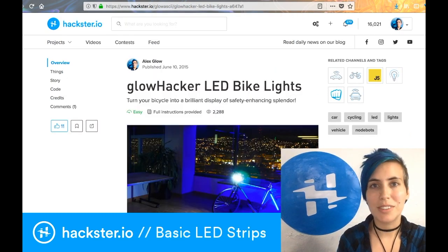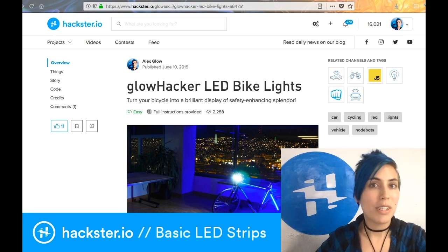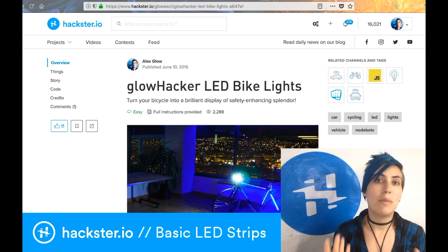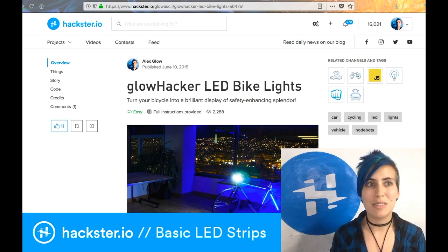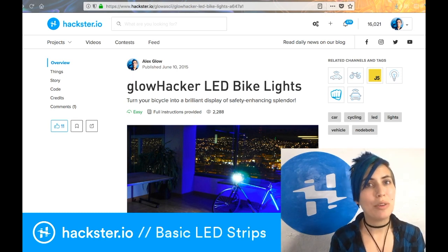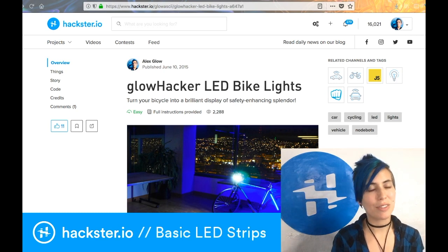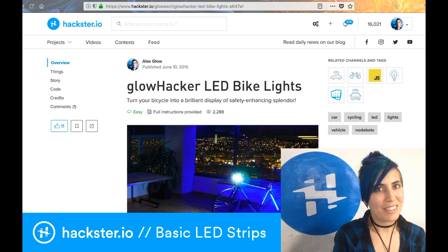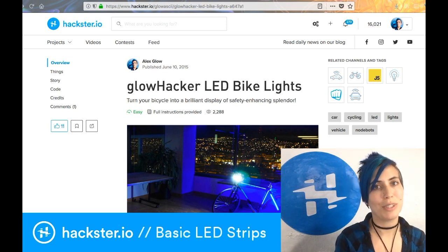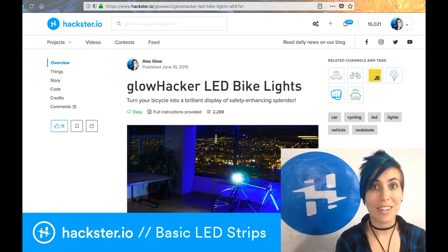I also set this up as a workshop, so if you want to help your entire neighborhood glow brightly, it's a pretty cheap workshop to run. The LEDs come in 5-meter lengths and you can chop up each strip into a few kits, ending up at about $10 per person. I would allot about 3-4 hours if you're teaching this, because it can be hard keeping everyone on the same page, but it allows for lots of creativity, and people get a ton of satisfaction out of practicing soldering and then having awesome, safe bike lights that keep them super visible at night.